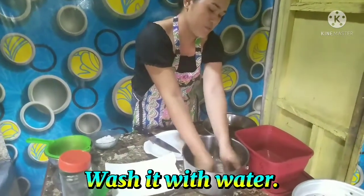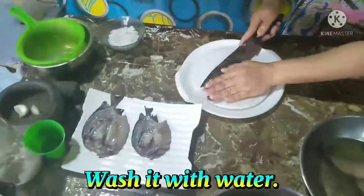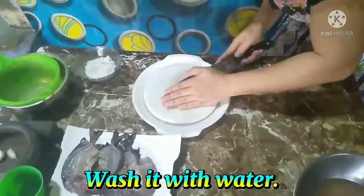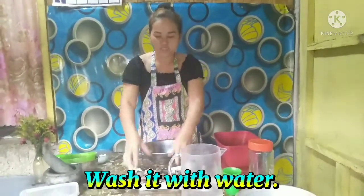So after cleaning the fish, wash the fish with clean water.